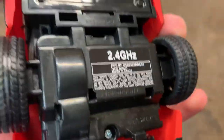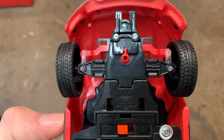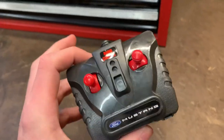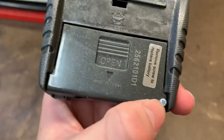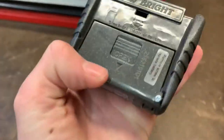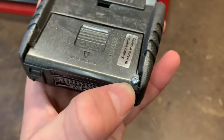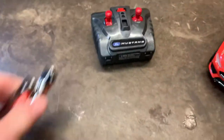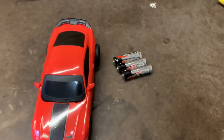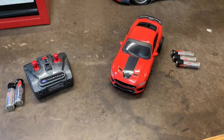This is a rear-wheel drive car and has front adjustable steering, which is nice to see. For the remote, we've actually seen this on another RC car before — they improved it because now there's a screw at the bottom. On the other remote, the back end would always fall out, so I had to put tape over it. You'll need two AA batteries for the controller and three AA batteries for the car. Let's install these and start testing.